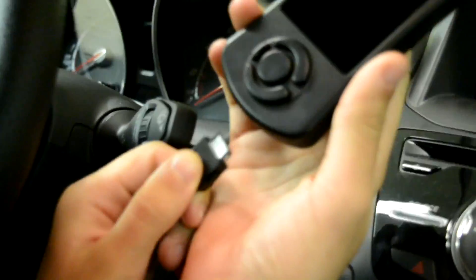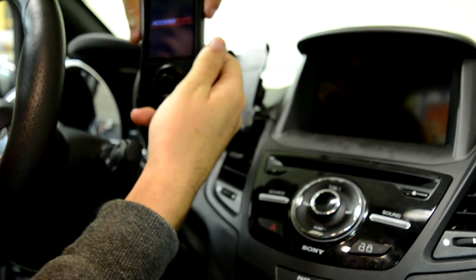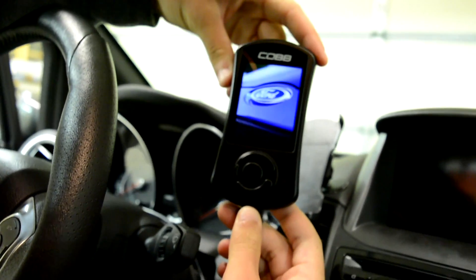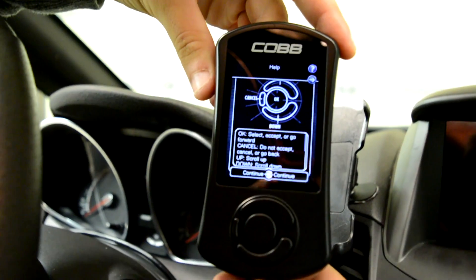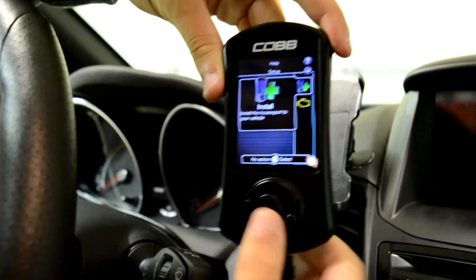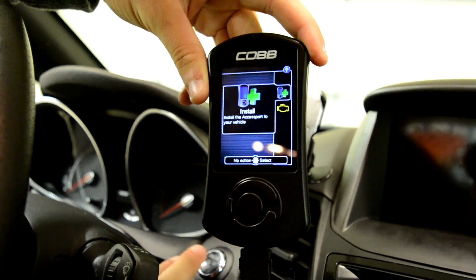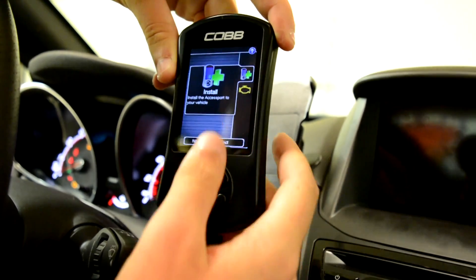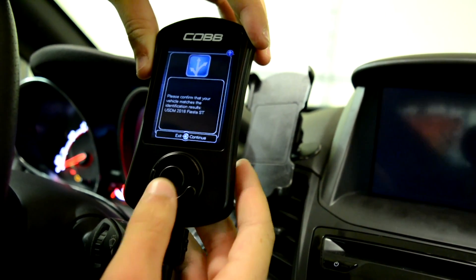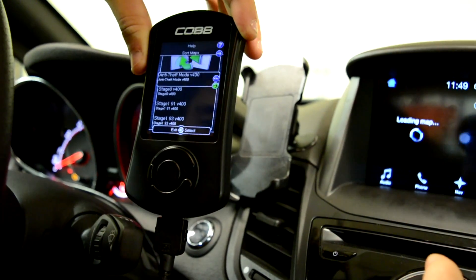Plug in your access port and it'll turn on. It'll say 'Access Port' and then show a picture of Ford. Press continue, then press install. Make sure your ignition is on — don't turn your engine on — then press install. It'll say 'Please confirm that your vehicle matches,' press yes, and then okay.